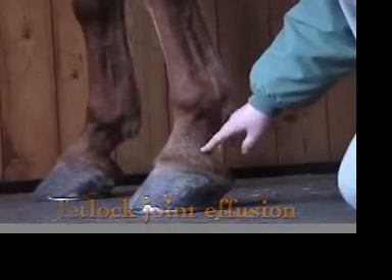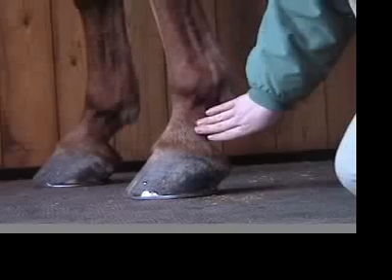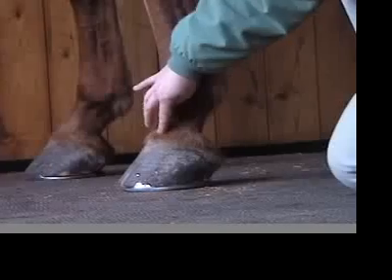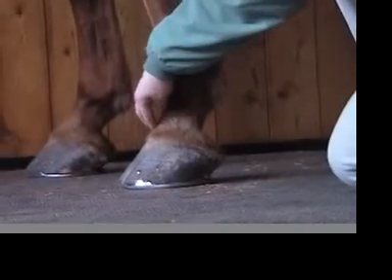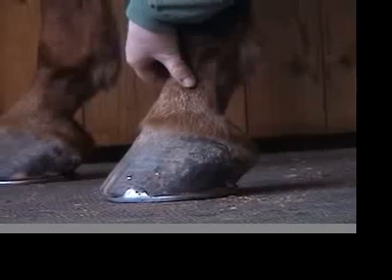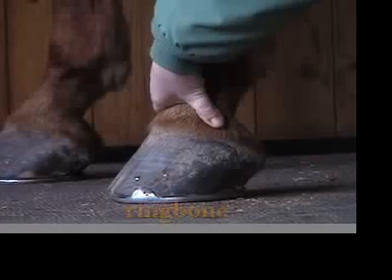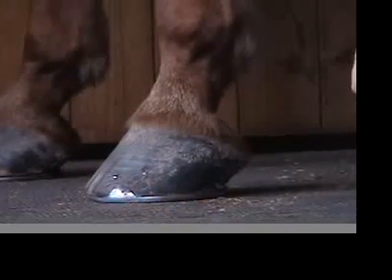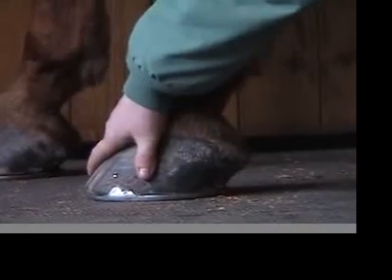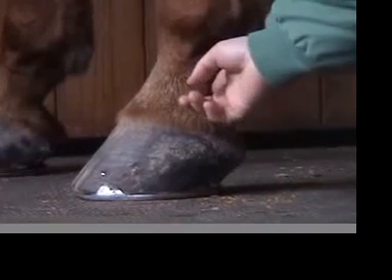Coming down farther, pastern joint effusion is very rarely seen or palpated in the pastern area. Coffin joint effusion would be demonstrated above the coronary band as an outpouching just above there. While we're down at the pastern, I'll also mention that this is often where you can see and feel ring bone in a horse. Other things to look for when your horse is unsound: get an idea of the temperature of the hoof and get a digital pulse, which you can feel at the back of the pastern.